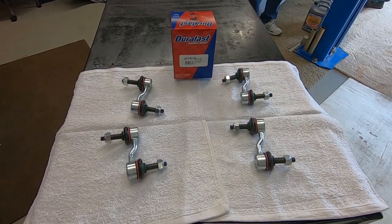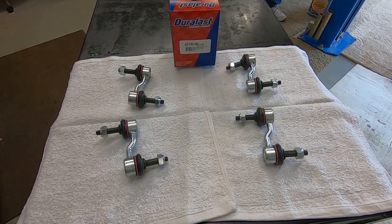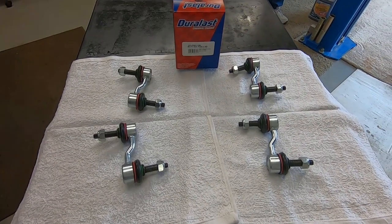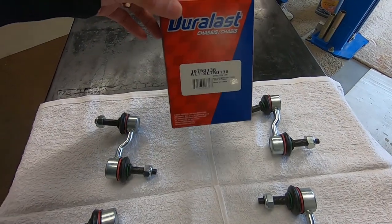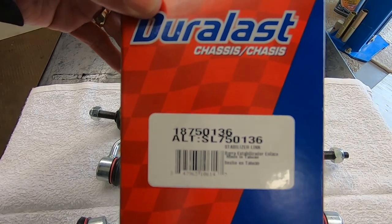This is what these links look like. Dave went down to AutoZone and picked these up. They're universal for this C6, so the fronts and the backs are identical. I've included the box here in the picture and you can see the part number — they should be able to help you with that. These are just their everyday Duralast models.